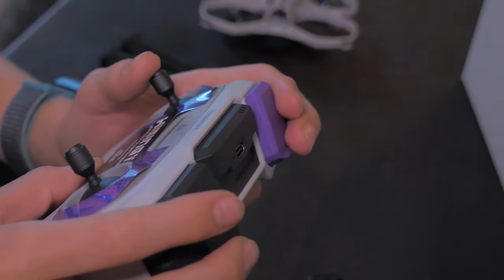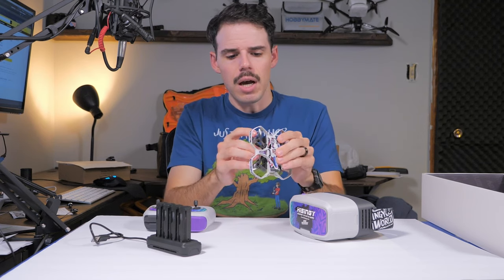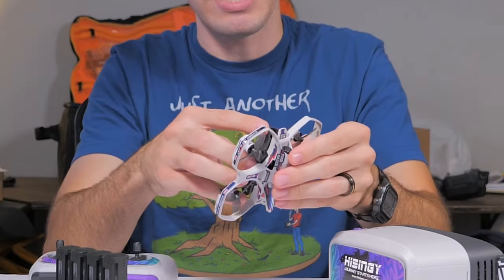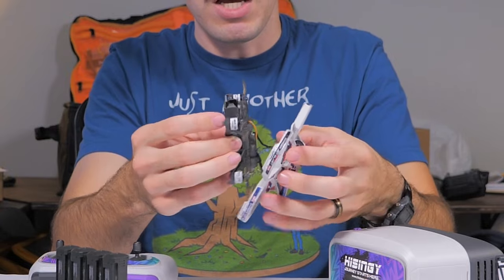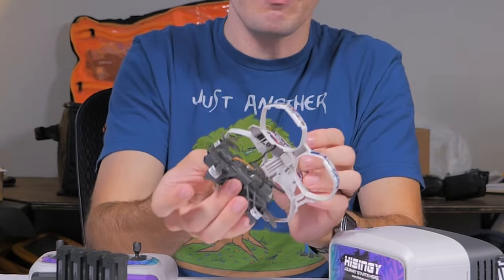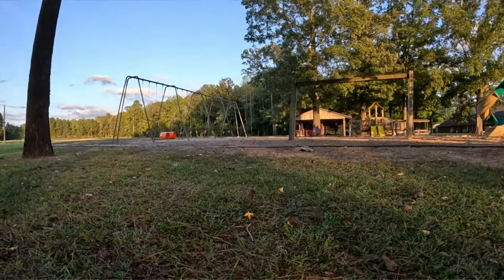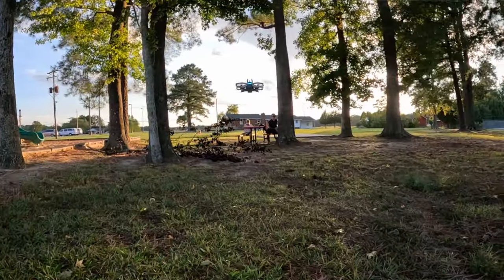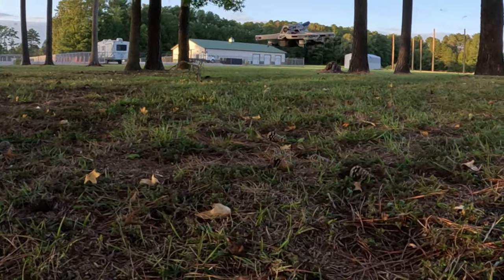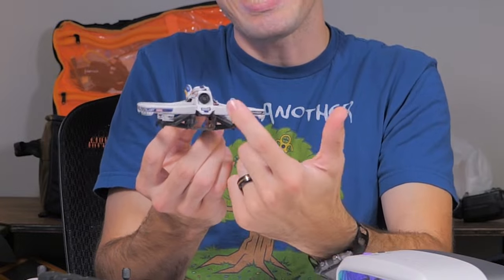Otherwise I have not noticed any breakage. I have had times where the entire top portion of the frame will just come right off — it's pretty easy to take off — and it'll rip off the FPV camera. You just pop off the top canopy, and it tells you how to do this in the manual. The FPV camera is actually the only thing attached to the top frame, and then you have the bottom frame with the motors and everything else attached to that. They do advertise a modular design and may have other parts out now, I'm not totally sure.